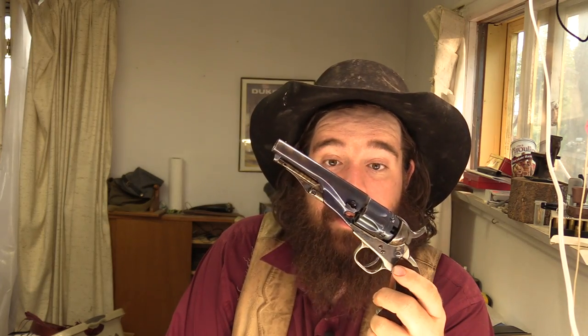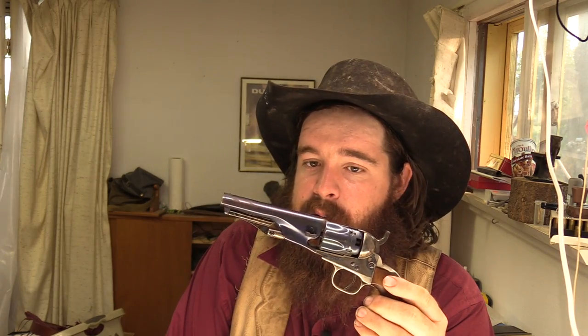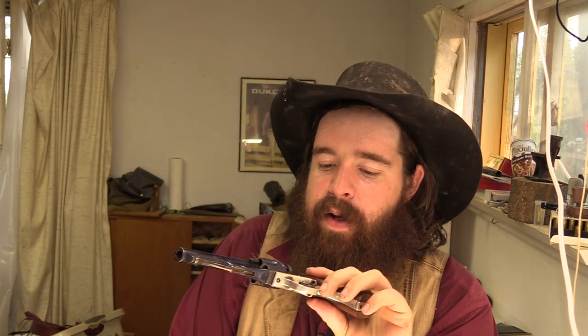Alright folks, we're going to take a look at the 1862 Pocket Police. This gun is made by Uberti, and this is an older gun — I think this is the oldest cap and ball gun in my collection. This one was made in 1982, if I remember right, by what the date code says. It is a little bit different than what's on the current market. This one has a silver backstrap and trigger guard — I'm guessing this is white brass; I don't think it's actual silver, or else it's silver-plated brass.